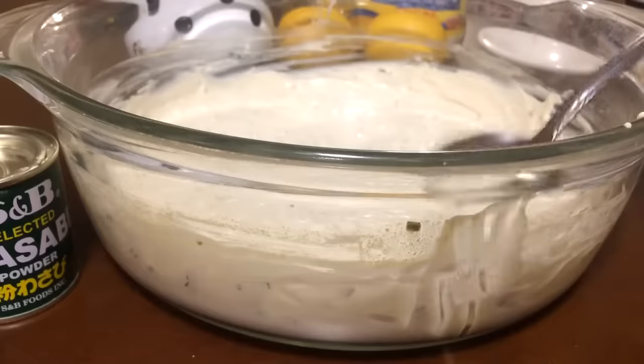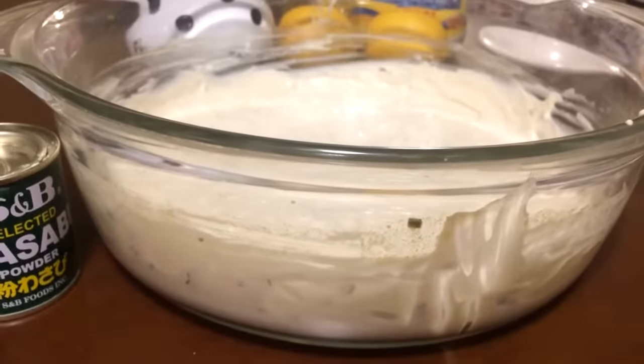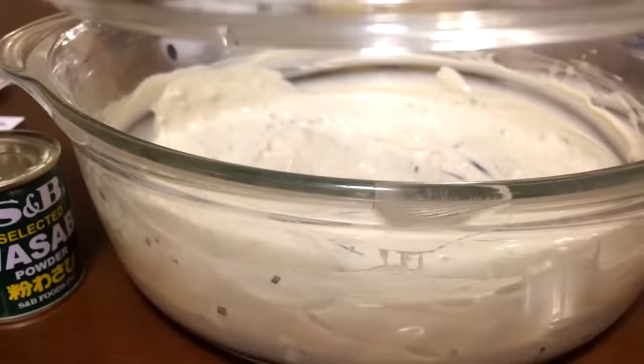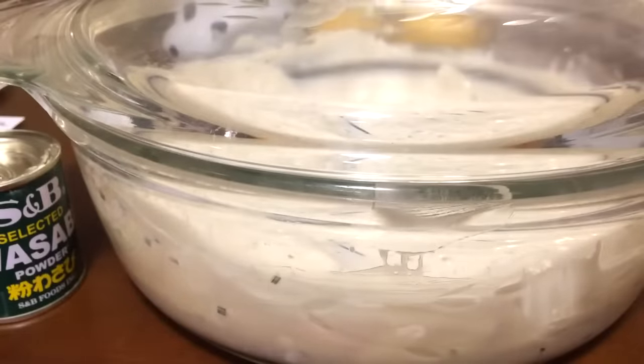Mmm, wasabi sauce. Oh my god, this is the best wasabi sauce I've ever tasted. I'm going to go ahead and cover that up and let that chill overnight, let those flavors mix and marinate you guys. I'm going to make some onion rings tomorrow and use this as my dip.